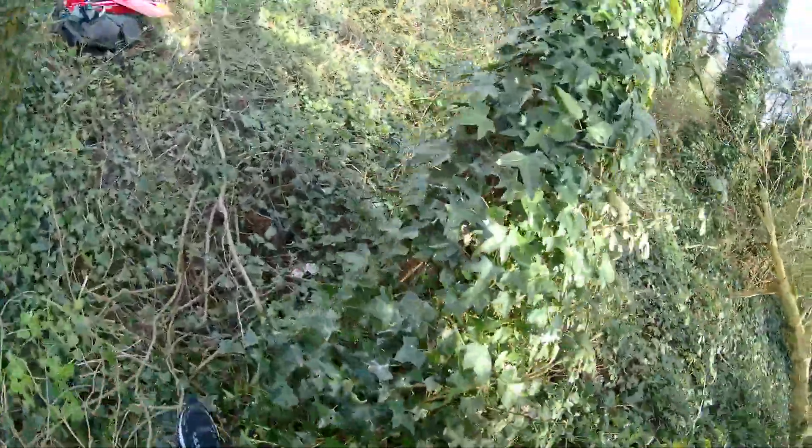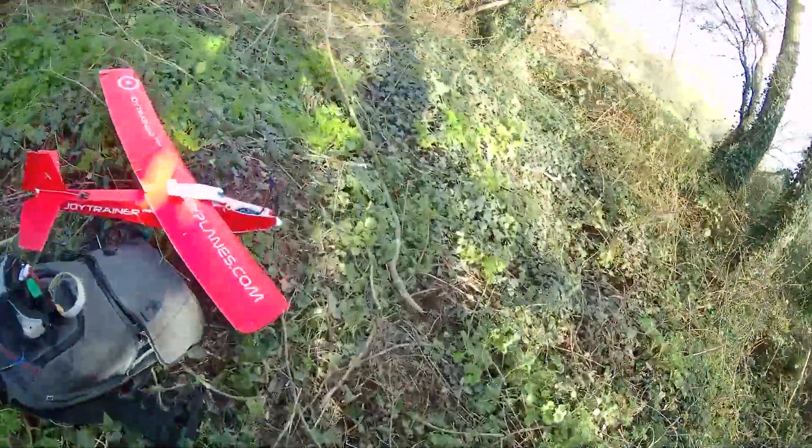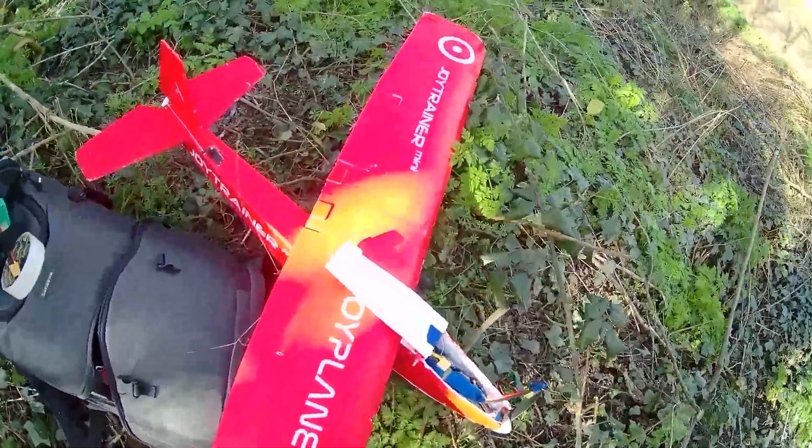Next time I'm going to use a better quality ESC, or calibrate it and figure out what happened. Fortunately I could recover the airplane — it has some scratches but it's not a big deal. I need to figure out what happened with the ESC; maybe it was a calibration issue or overheating. I also need to do some fixes, and in the future I may use a different airplane for more FPV flying, like a wing.